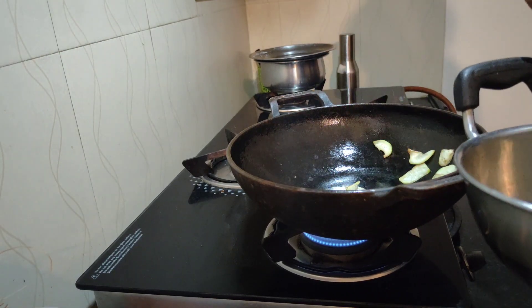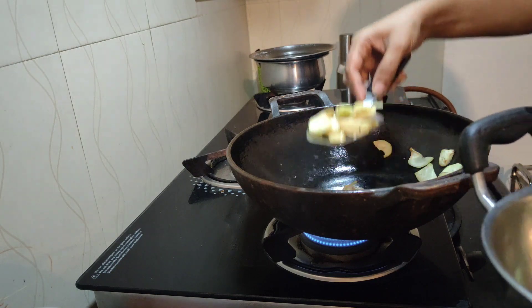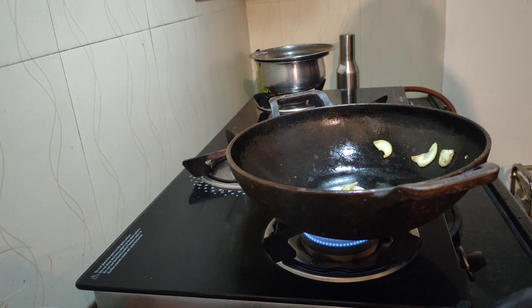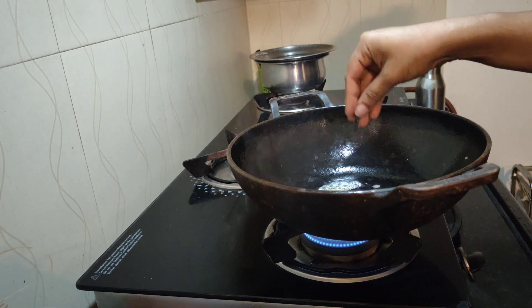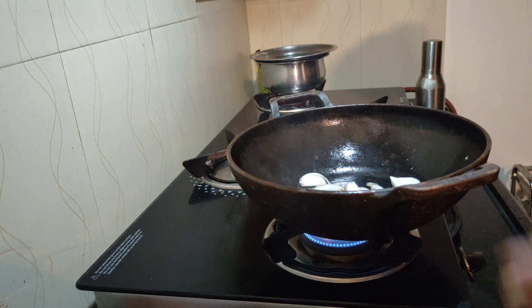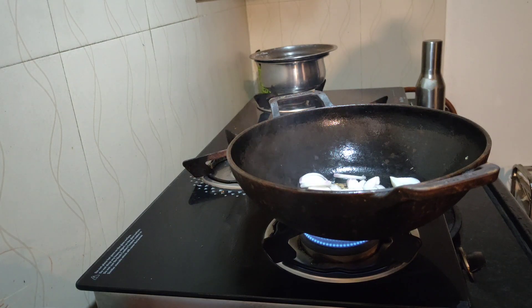The tea was also ready. Meanwhile the tinde are properly sautéed and translucent brown, so I'm going to shift them to another kadai. In the same iron kadai I'm now going to sauté the onion — I started with adding a bit of jeera, and once it spluttered I added the onions as well, sautéing them to a translucent brown.